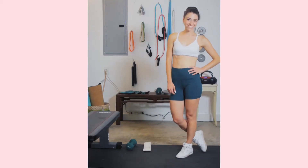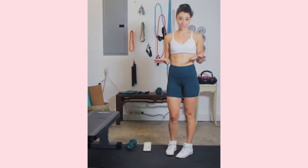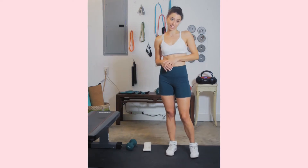Hey guys, it's Allie D. I know that during quarantine, staying active has been so helpful for me, so I wanted to share some tips. Today, I'm going to quickly take you through three hip thrust variations.